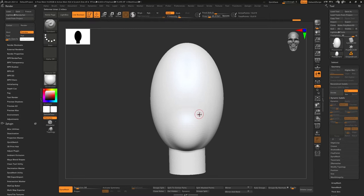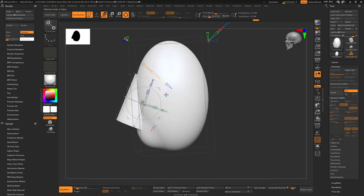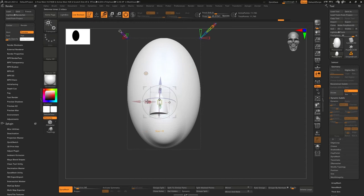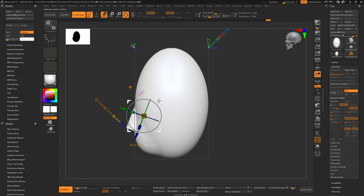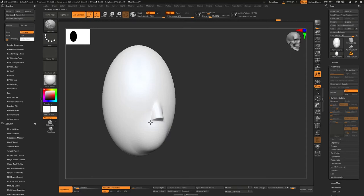Given the short time frame, I wanted to throw it inside Marmoset Toolbag, which helped a lot with speeding up the process. Here I'm using project primitives inside ZBrush to get some of the features — the nose, the chin. I enjoy this tool; it's really handy when you want to block out features without jumping back and forth importing a primitive to cut into your model.